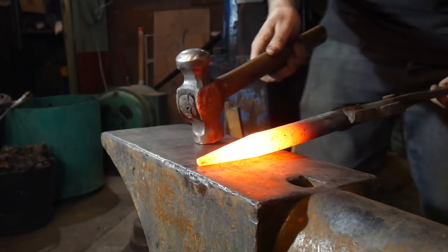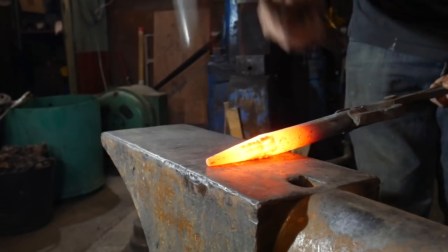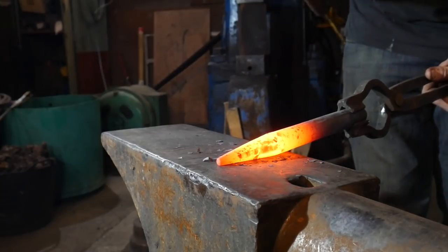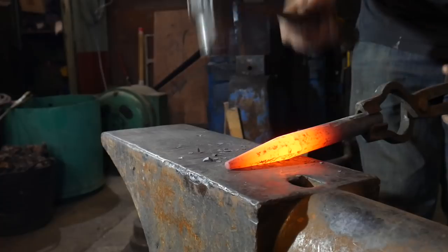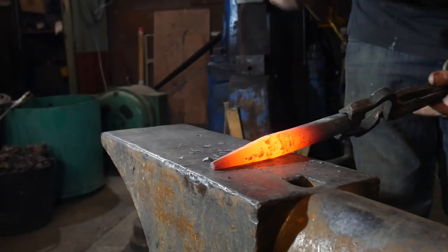At a slightly lower temperature now, I'm just going to make sure all of the tapers are the same all the way down, so I'm going to work on four sides. That's all four opposites done, and then I'm going to work on the others.